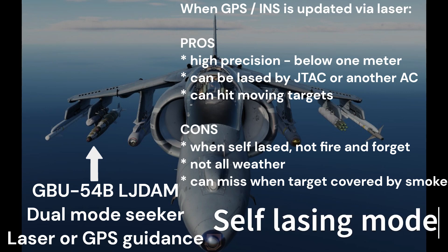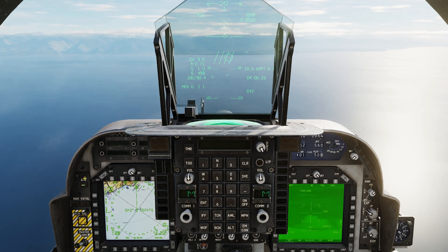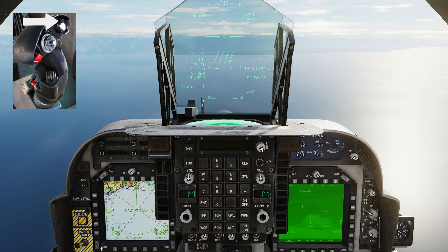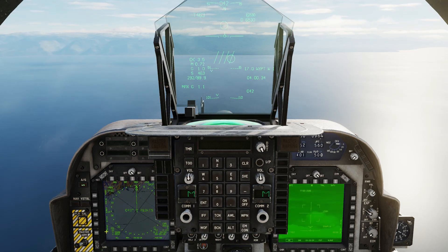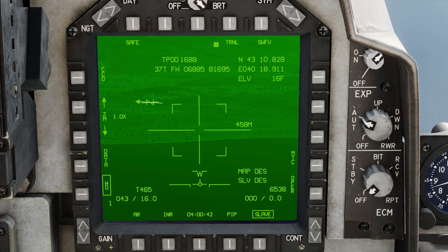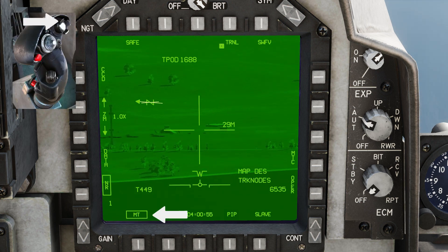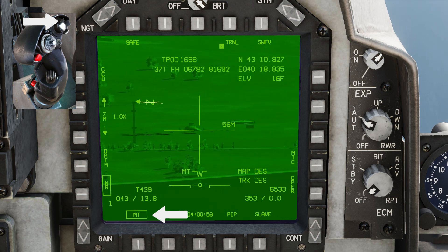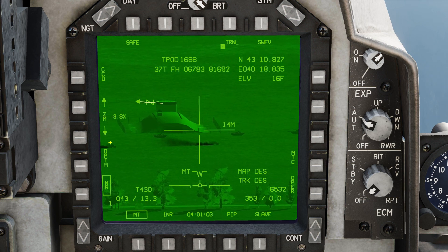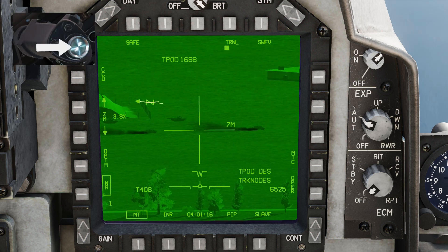We will now laze the target using the Harrier targeting pod. Set master arm on and air-to-ground mode. Set the targeting pod on by double-pressing the sensor select switch down. Click the designate button so the targeting pod will look in the target area. Use sensor select switch left to change field of view, and sensor select switch aft to change tracking mode. Zoom the TGP view, then press target designation control down to make the targeting pod the designation sensor and slew to target.